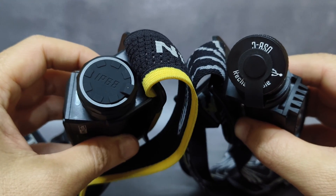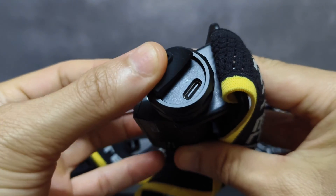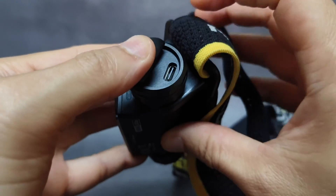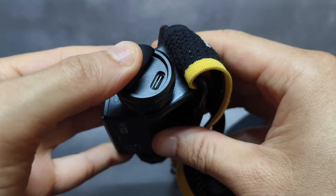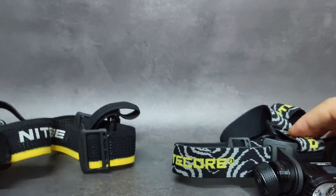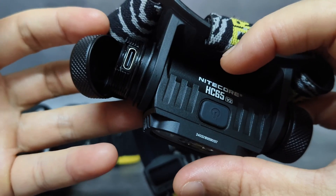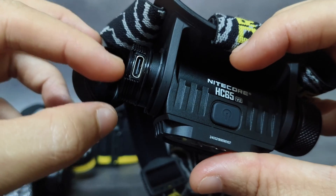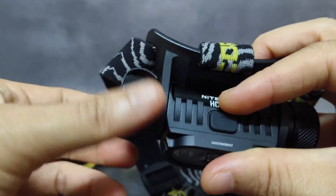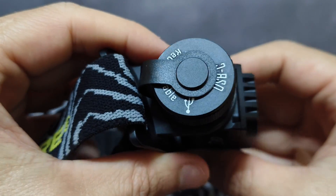For charging, they both have a USB-C charging port. The HC65UHE has a flip lid — very easy and fast to open. You can also attach a power bank at the back of the headband and connect the wire to extend your run time for trail running. The old version requires you to unscrew the lid, which is a slower process, but it is more secure from water and dust.